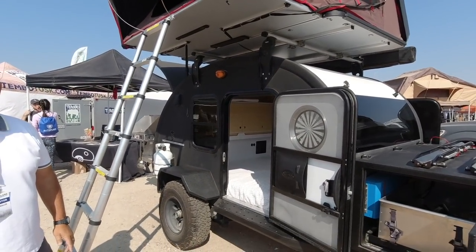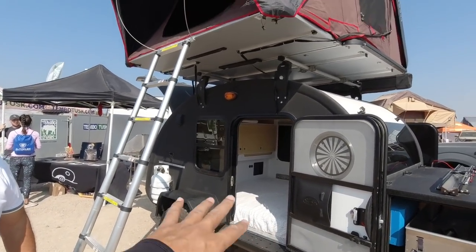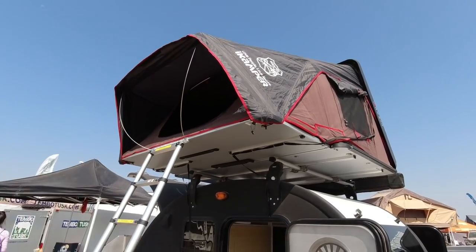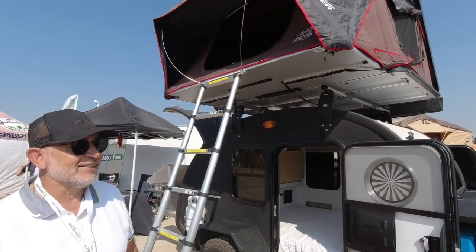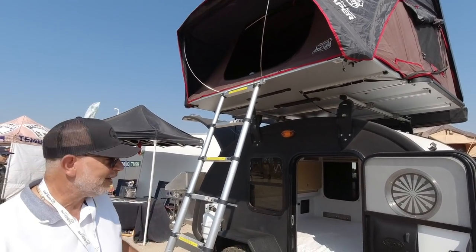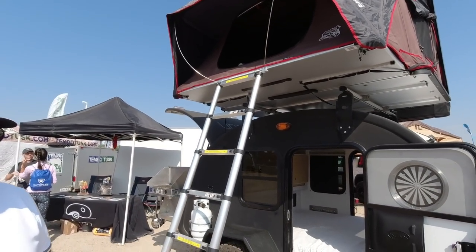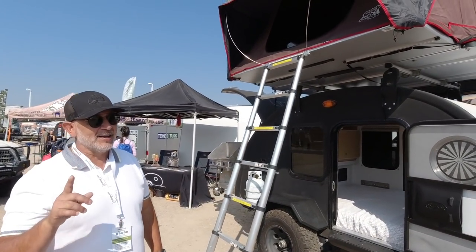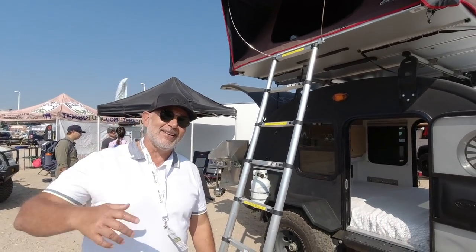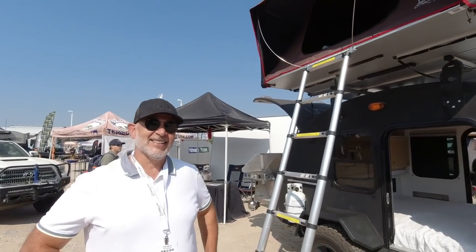With three kids you could fit the whole family on the rooftop tent. Kids love it — they go up and down that ladder all day. You might think you're going to sleep in the cabin but you'll end up sleeping on the roof. My ten-year-old was up there at Overland Expo in 2019 and I ended up having to go up there and sleep with him.